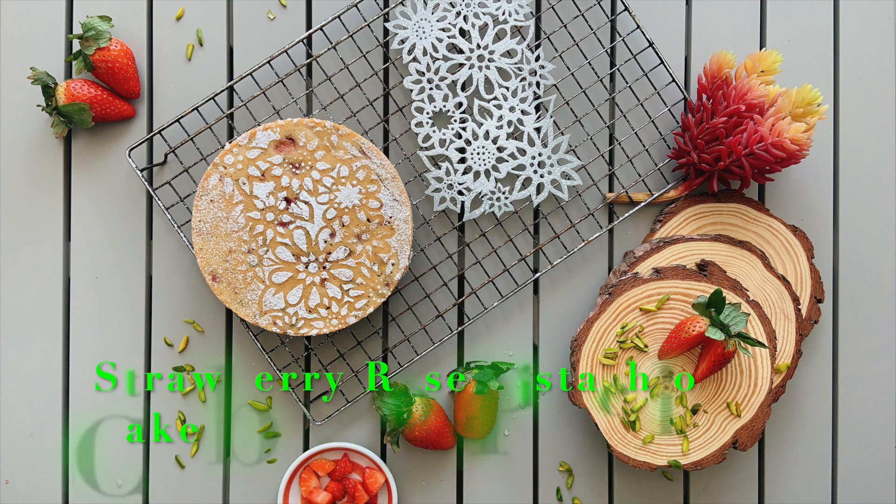Hello from Shadda from Love Bites. Strawberries — I love these berries. This is a rose, pistachio and strawberry cake.